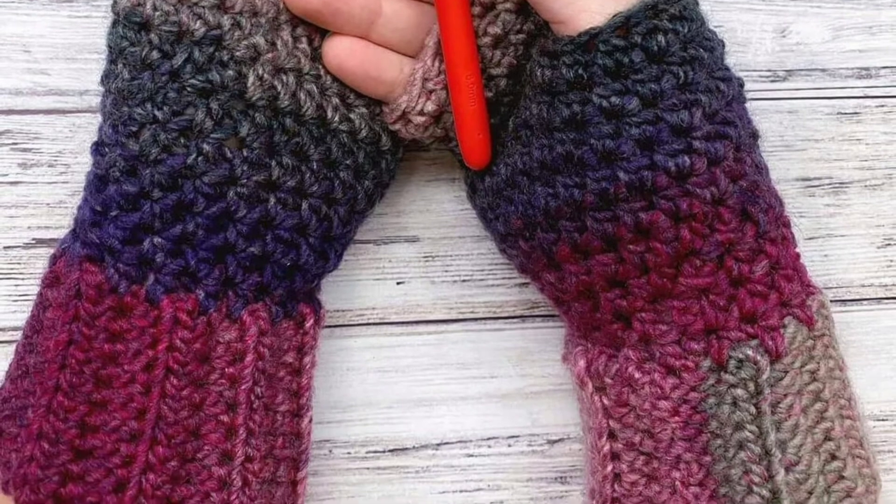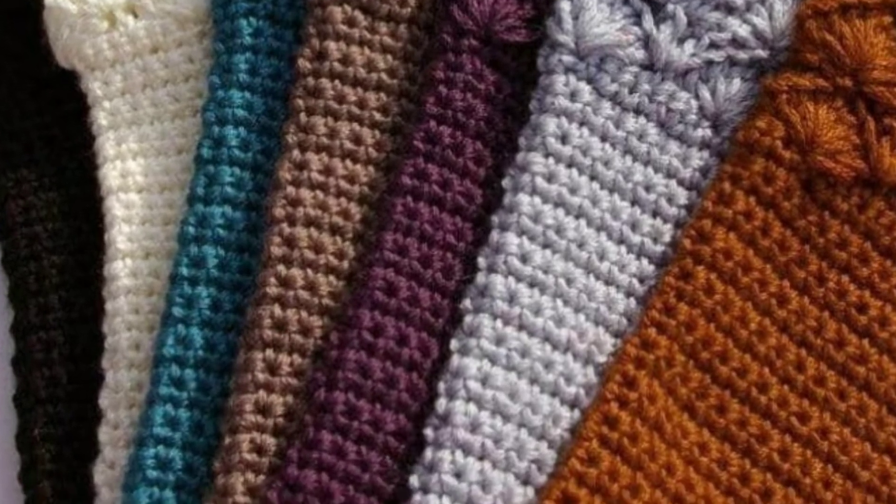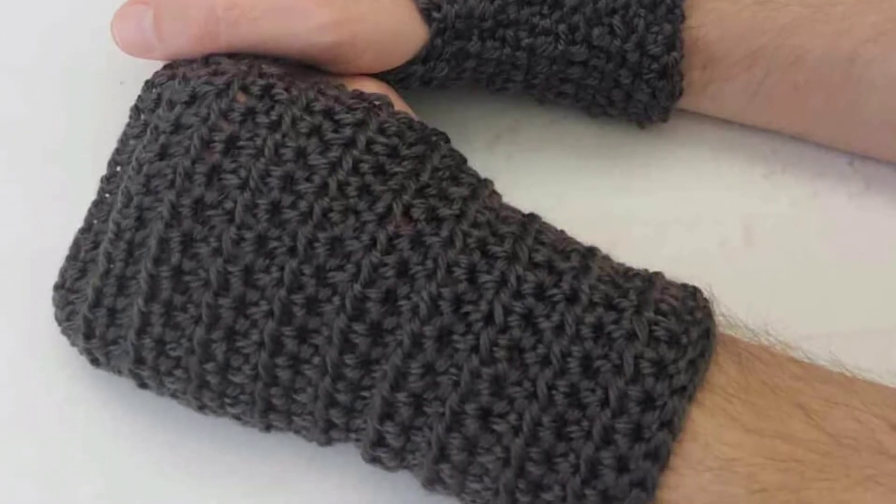In this video you will see amazing and trendy crochet gloves patterns. You can see crochet fingerless gloves. You know it's winter season and most people are searching for fingerless gloves, so this is the outclass idea.